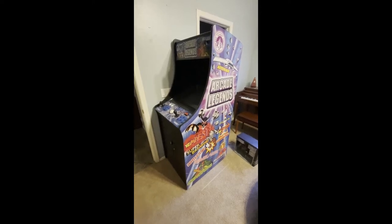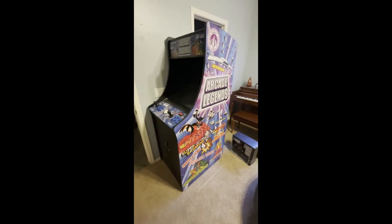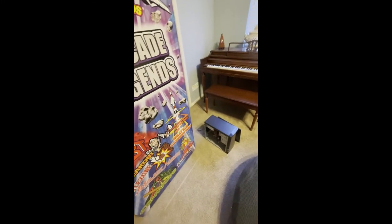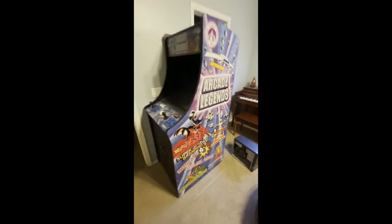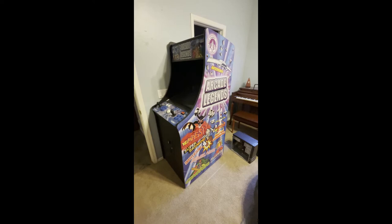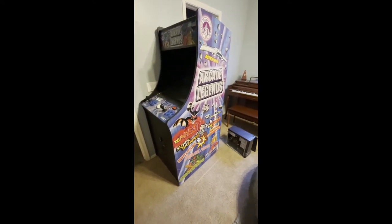This is my Arcade Legends game console system and the PC that you see on the ground has lost its hard drive. I'm going to show you how to replace that with a modern SSD so that your system has all the games it used to have and none of the failure rate of an old IDE hard drive.